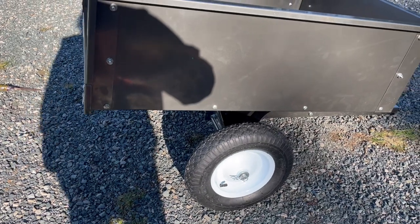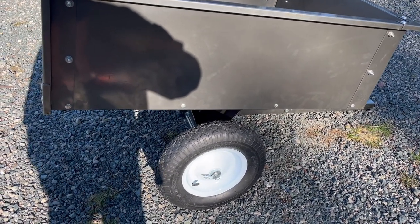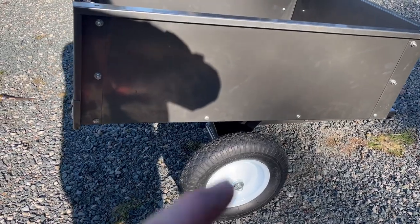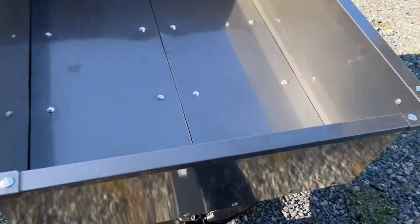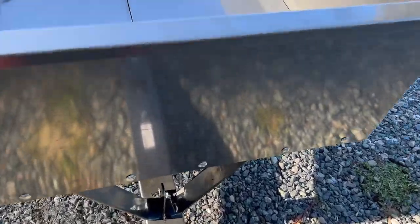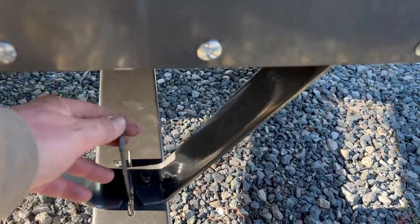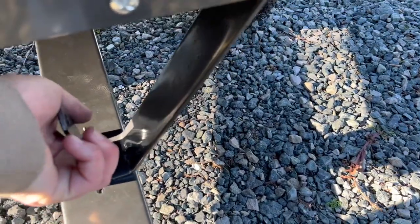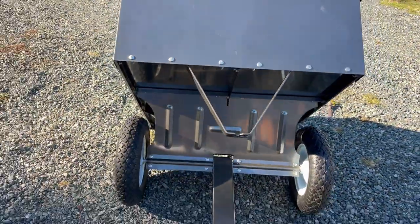The tires — we'll see how long they last. They look like cheap wheelbarrow tires, so they'll probably last longer if you keep them out of the sun. And then there's the pin that holds the dump box down.